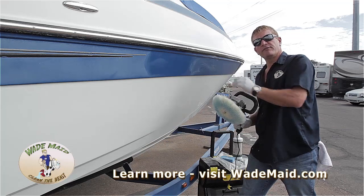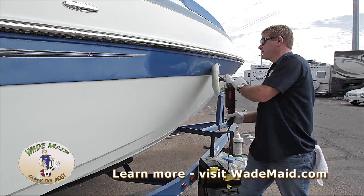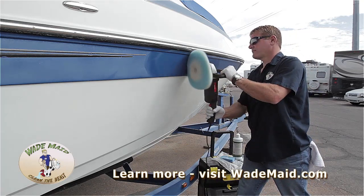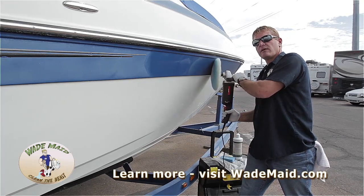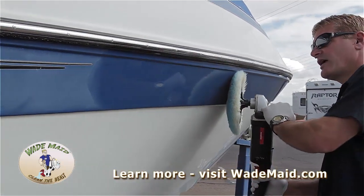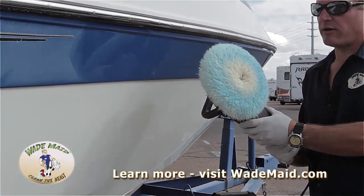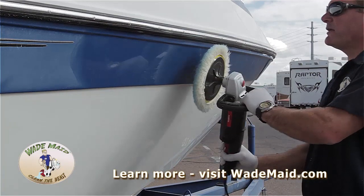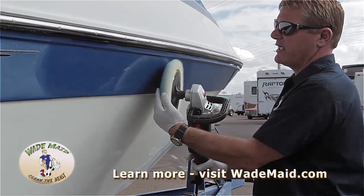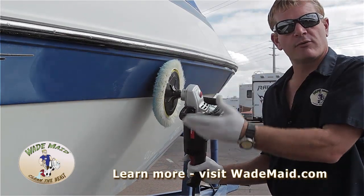With compounds, they do no good if they're dry. I'm going to go ahead and buff this out. Notice I'm working in a back and forth motion, using this portion. The blue actually shows you very well the area that I'm working. We're not working with the machine flat, because what tends to happen is this side cleans the product off and then this side has no product to work with.